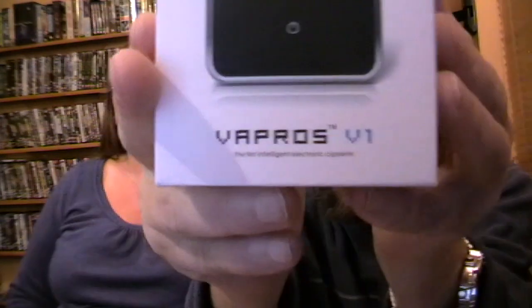We've had great mail. Would you like to tell them what it is? It's the Vapros version... Vapros? The Vapros version 1, or V1. It's quite easy to hold. It's not light, but it's not over heavy. And it looks quite good.